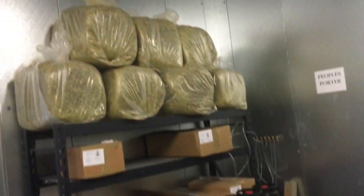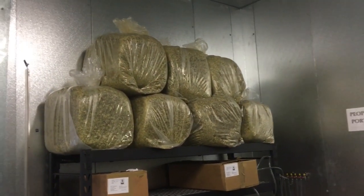Oh yeah, back inside the walk-in. Look at that — let's get high! Now those are hops for making beer.